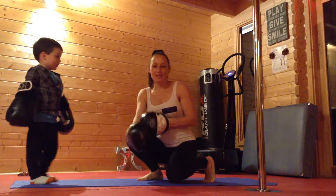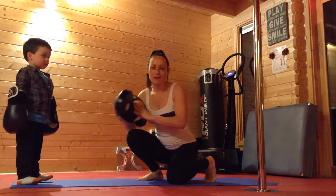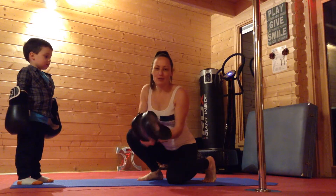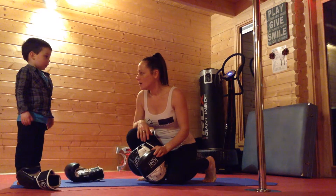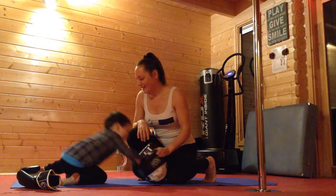So during coaching we can do some fun stuff like boxing to make sure that you're increasing your heart rate. How are you feeling now Zach? Do you feel good?